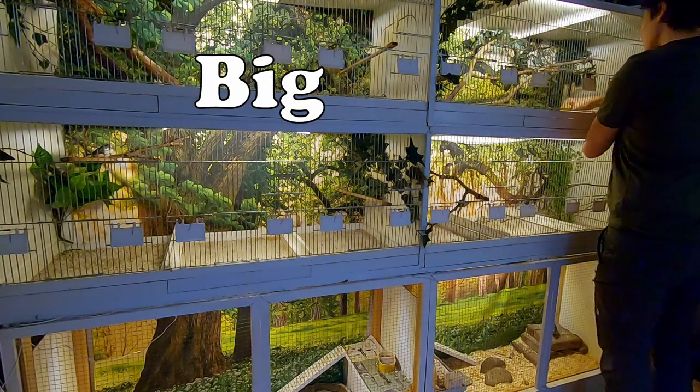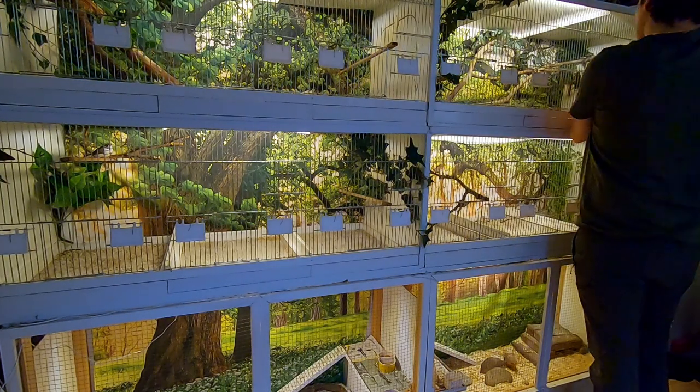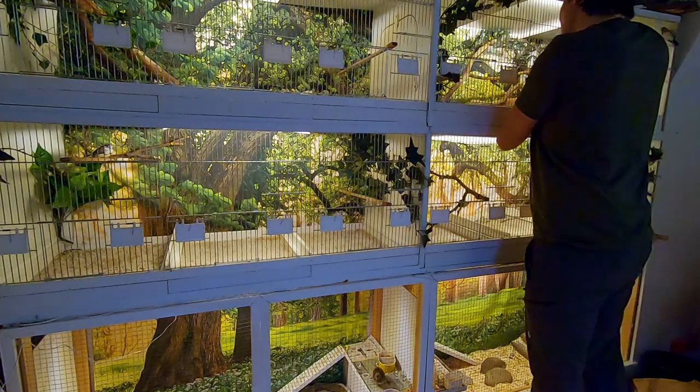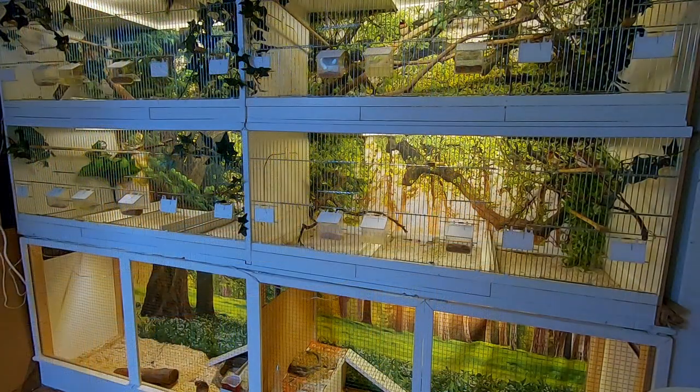Before my breeding season I always start with a big cleanup and some preparations with my birds. Do a big cleanup — clean everything in the cage and spray the whole thing with anti-lice and mite spray. Do this before you start your breeding season because every big cleanup will stress out your birds.